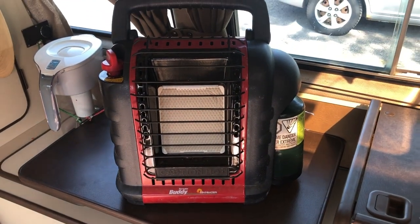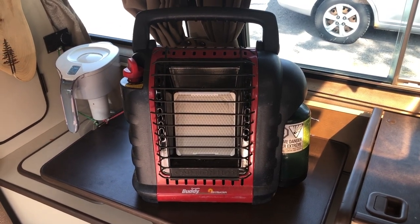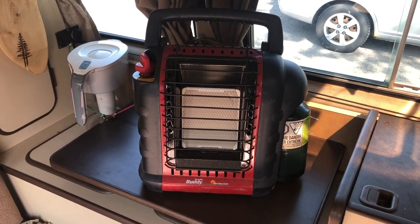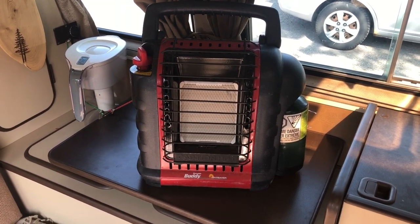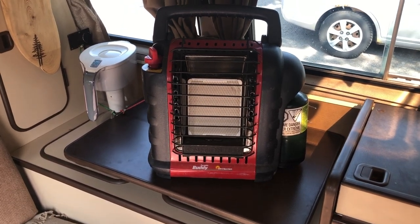We used a Mr. Heater portable propane heater to heat up the van before we went to bed or when we got up in the morning — very useful. You have to remember to keep a window open while you're using it in order not to deplete the oxygen in the van.